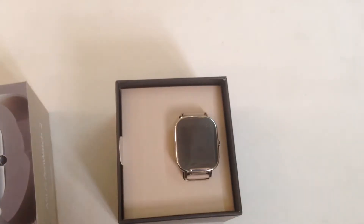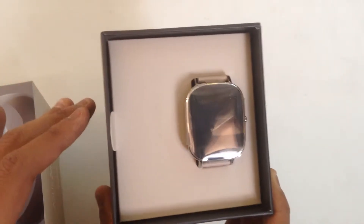And here is the man of the hour — the watch itself. It is looking quite good.